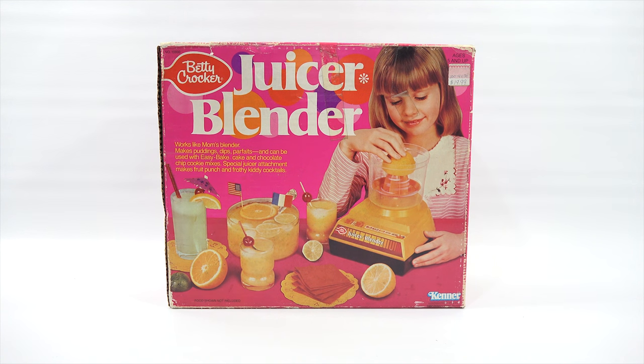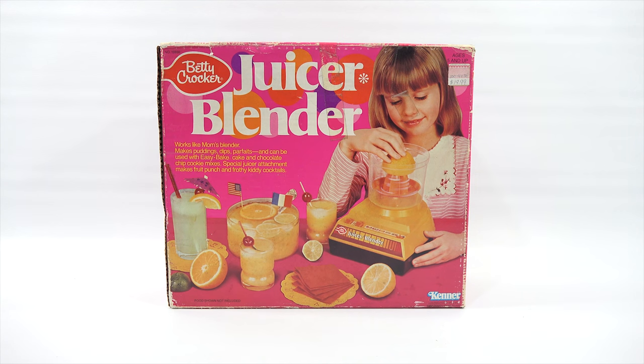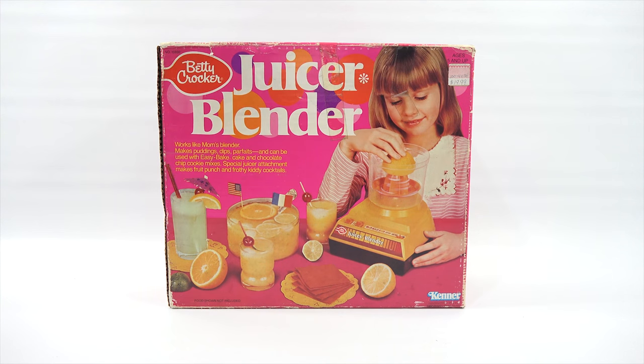I'll have to confirm that in a little bit. Item number 15930 from Kenner. Look at the original tag on here — well, I think it's close to original. It was $19.99 for ages 5 and up. It says: works like Mom's Blender. Makes puddings, dips, parfaits, and can be used with Easy Bake cake and chocolate chip cookie mixes. There is a special juicer attachment.